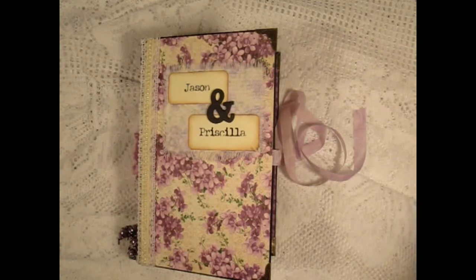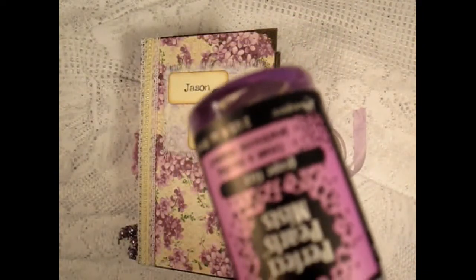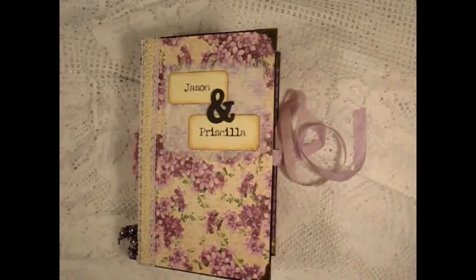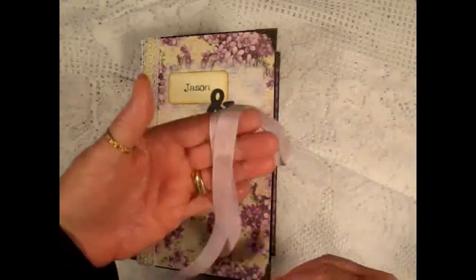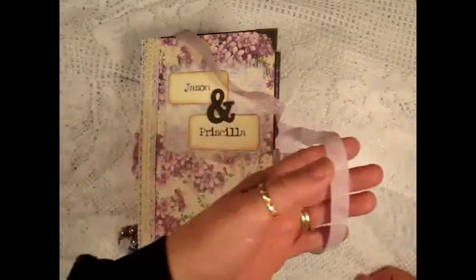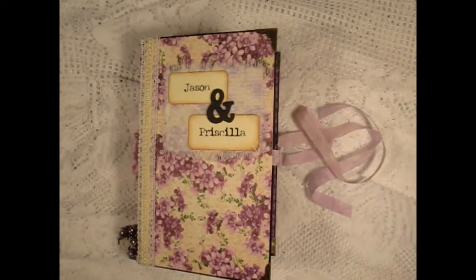I used this Perfect Pearl spray in Grape Fizz to dye this seam binding and also to splatter on the pages. There's a lot of open space in this journal for her to journal and also add photos.